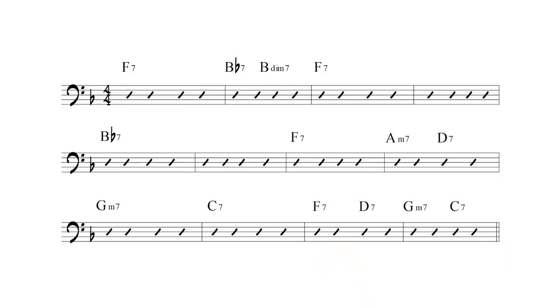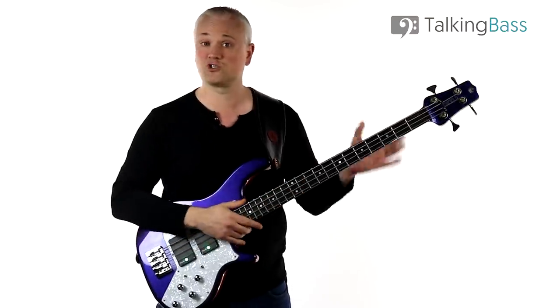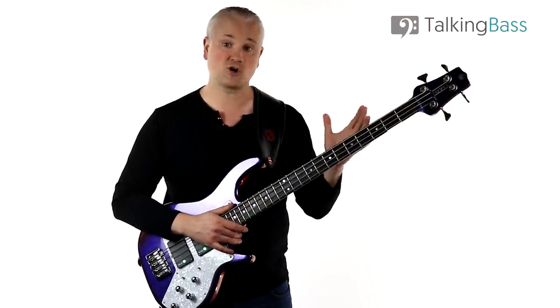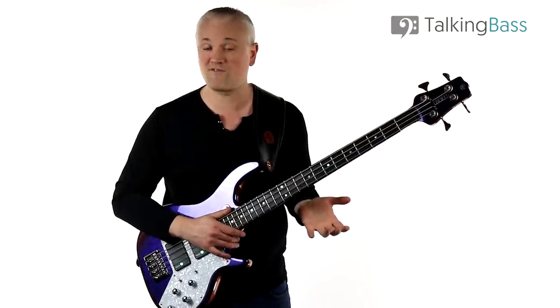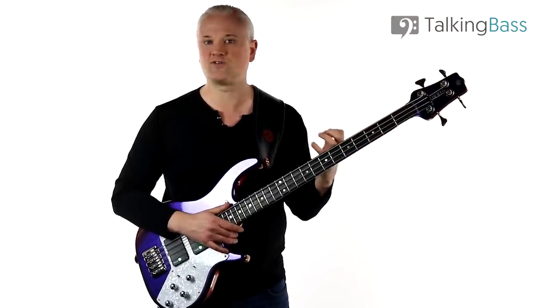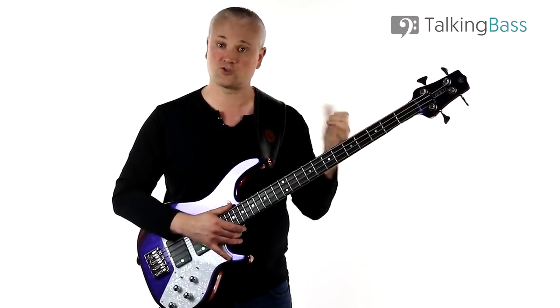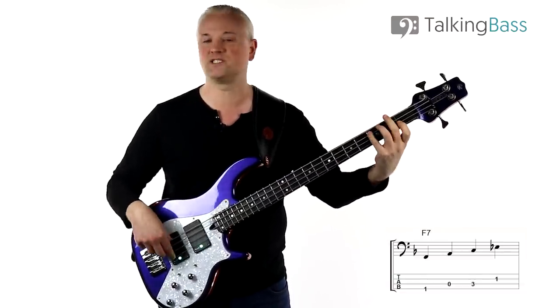Our first port of call is breaking down the chords so that we at least know what notes we're looking at. I won't be spending too much time on the basics of chord construction because I've covered all that stuff multiple times on this channel — I'll link to some videos on seventh chord arpeggios in the info below. So let's start with our first chord of F7. I'm going to play all of these down in this low area but remember you can move these wherever you need them. F7 is a dominant seven chord — a major triad with a flat seven on top, a minor seventh. So for F7 we have F, A, C, and E flat.